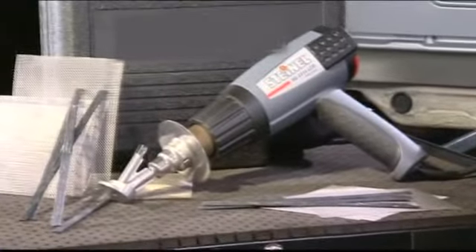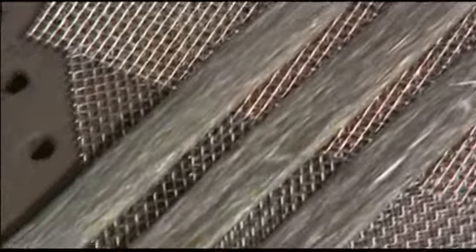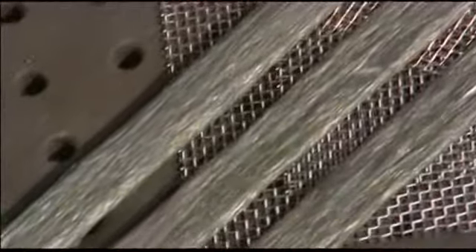Extremely flexible, extremely resistant to formation of stress cracks, extremely good adhesion. One welding rod for all thermoplastic materials — advantages from which you can profit when repairing cracks and fractures.